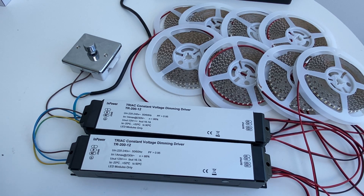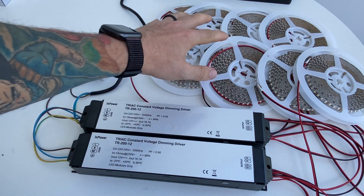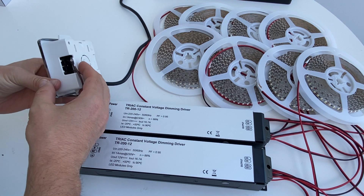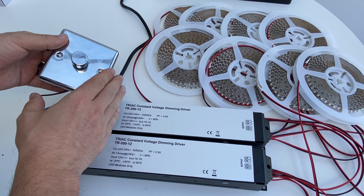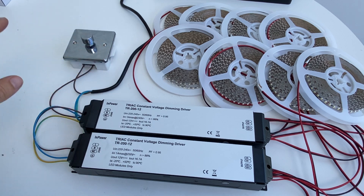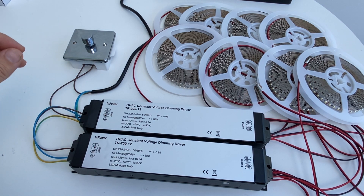I've rigged up 400 watts worth of power supply and LED tape just because I need to show you the 400-watt rotary dimmer which I've got here. This one comes with a chrome faceplate and a chrome knob. If you have more than 200 watts, you would need a dimmer like this one — you wouldn't be able to use the Aurora dimmers or the Very Light Pro type dimmers.